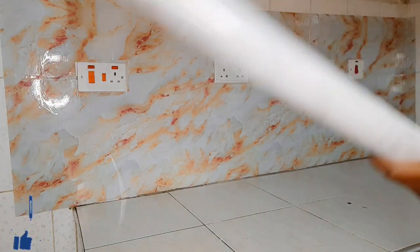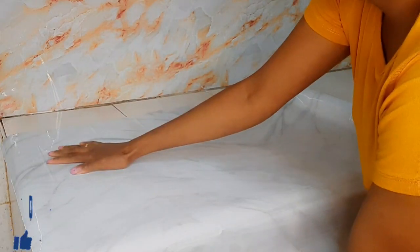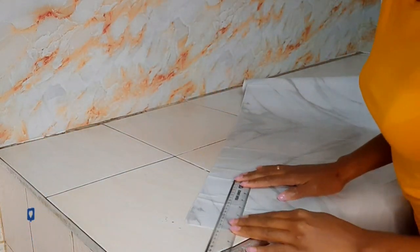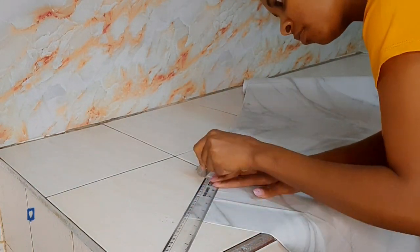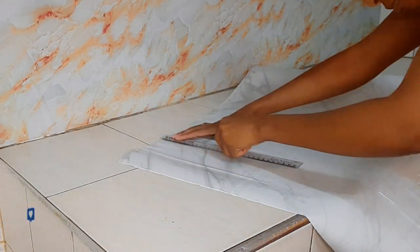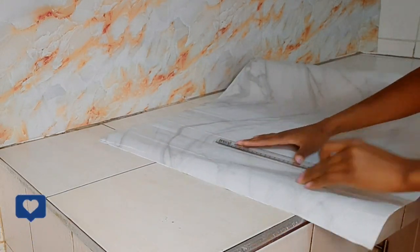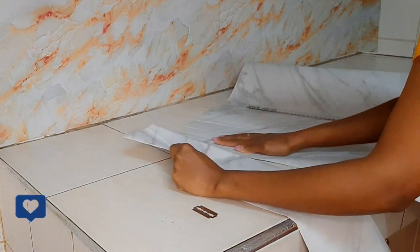On to the next marble paper — we also have to take measurements before cutting to avoid wastage and to get the right size for the surface. You can use a ruler or a tape measure, whatever you have. I used a ruler and a razor to make the markings. The paper wouldn't fit the space as I wanted, so I had to cut it into smaller pieces to first cover the area beside the wall.